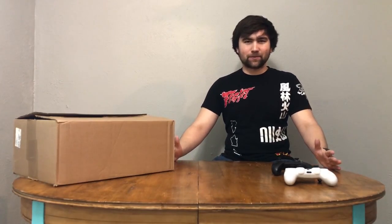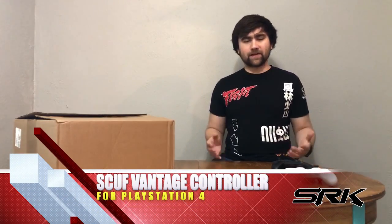Hey there folks, Lazy Bones 2020 here again with another SRK unboxing. If you recall, back during E3, we ran a feature with a manufacturer for accessories called Scuff.